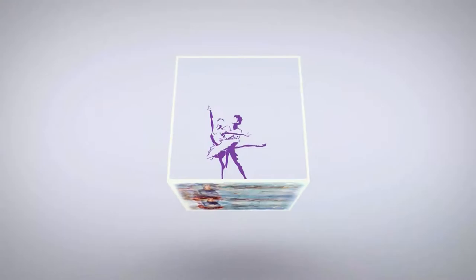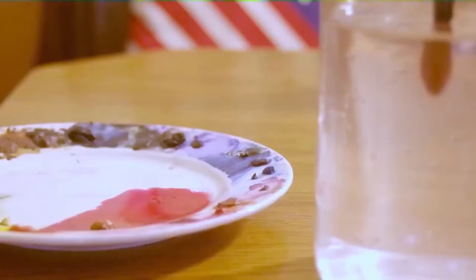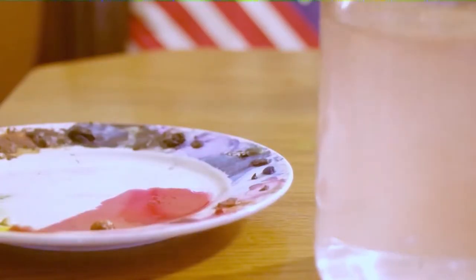Well, greetings, friends! It's me again, Denise at Denise's Dancing Paintbrush, and today I have another watercolor for you.